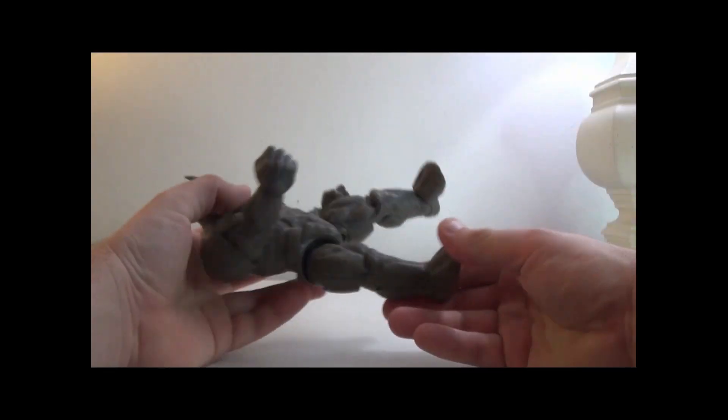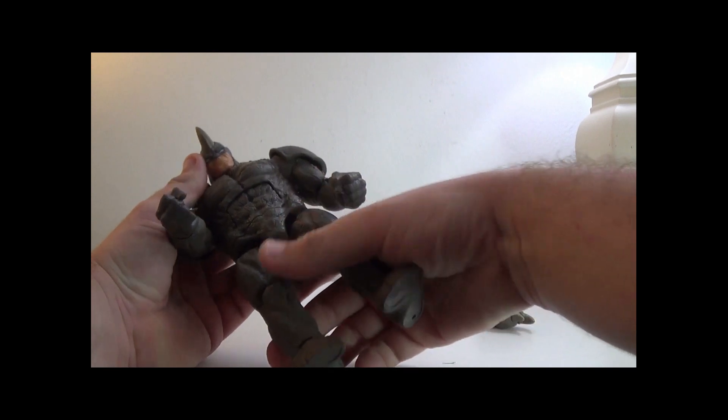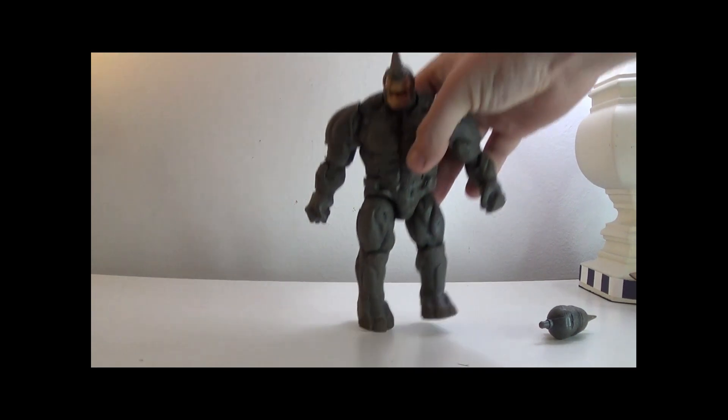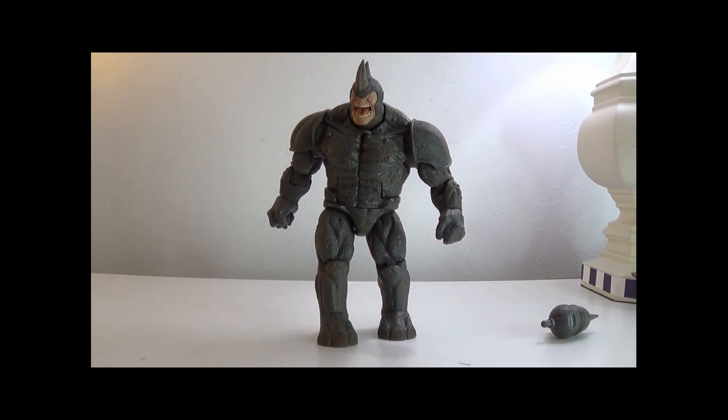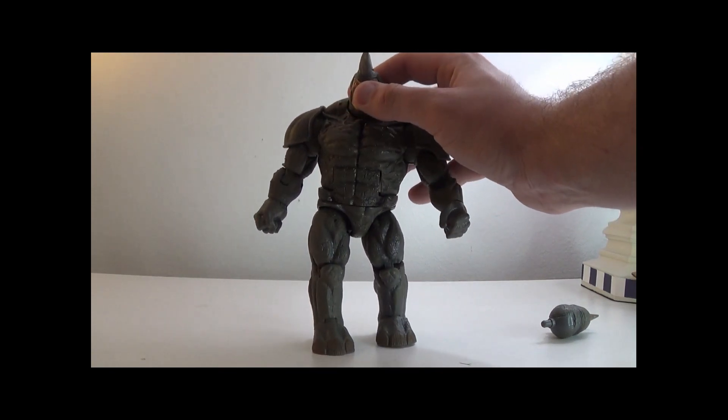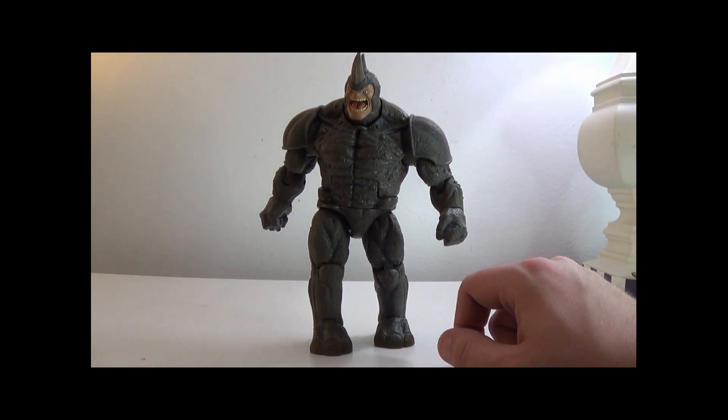The knee bends but it's really tight because it's an older figure, so you can't even straighten it fully. The feet can move too. Switching out the head off camera since you need a lot of strength on these old build-a-figures. You can see why I don't care for that face — he looks a little too ridiculous. It's a ramming face, but it's just ugly.